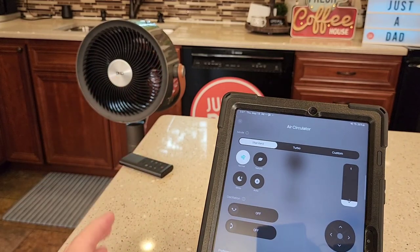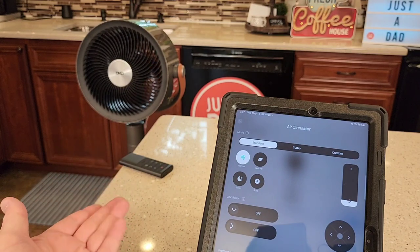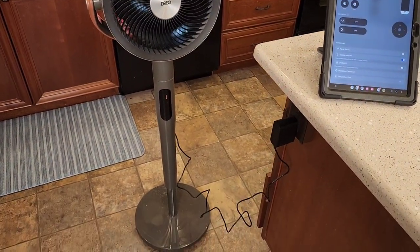This is a really cool fan. I've never seen a fan that does everything that this one does. It's super quiet, moves a lot of air, and when you ramp it up it can move a lot of air — it's a little noisier at high speed. I'm very happy with this fan. I hope this video helps. Thanks everybody for watching.